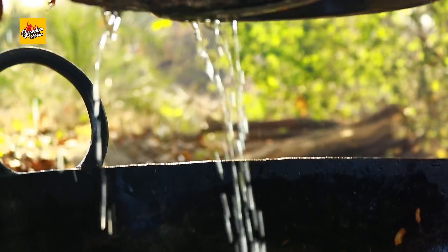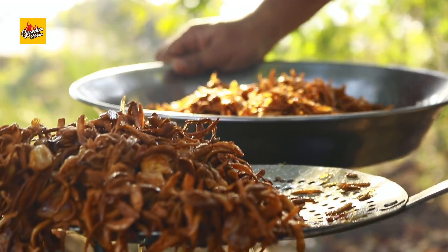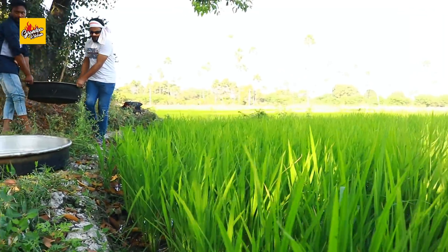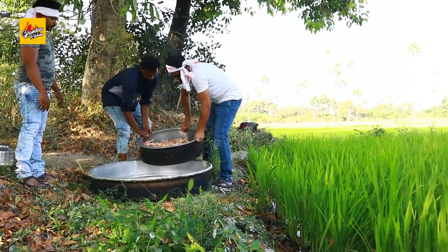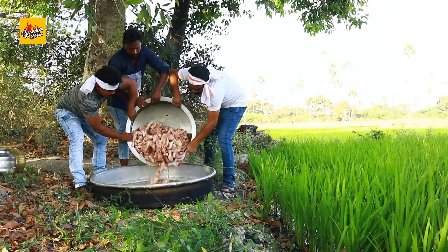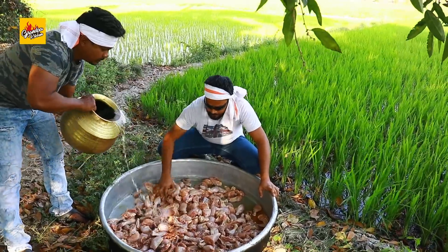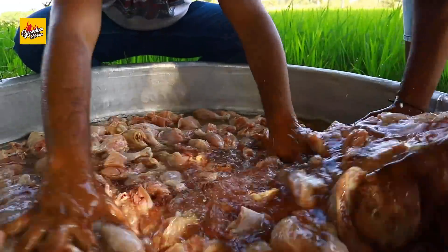Now preparing saffron milk: add saffron to hot water, soak and clean it, then warm the milk and add the soaked saffron mixture. The milk is fresh.